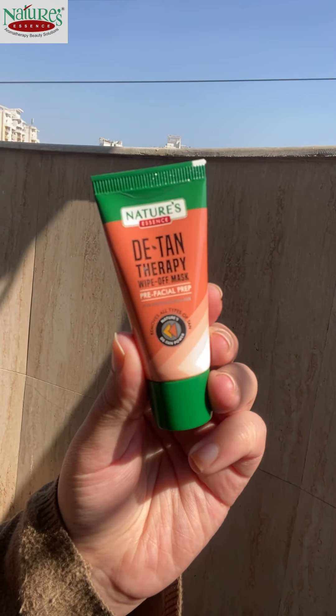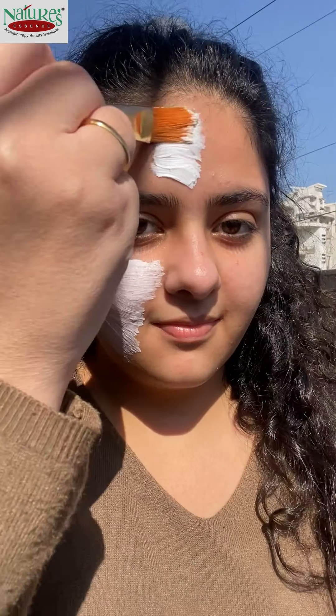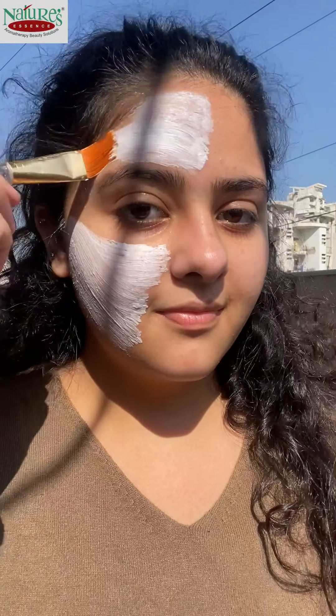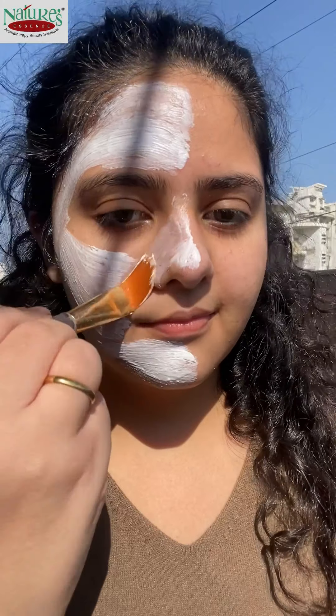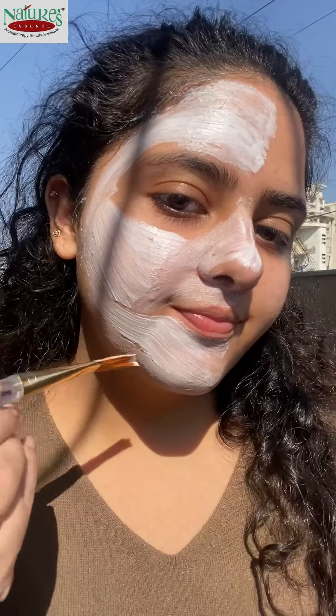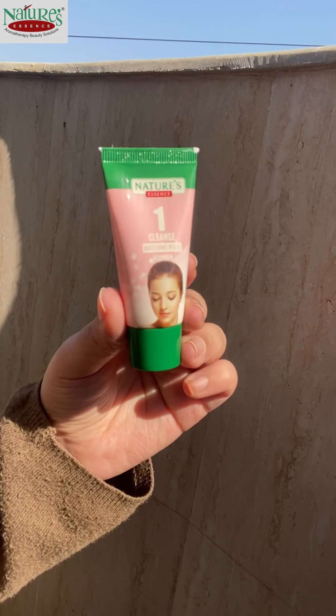Our first complimentary step is Detan Therapy. In this mini bottle, you have a little product which is basically Detan. We use Detan when our skin is dry or brownish. Now I am applying it on my face — you can apply it with a brush or fingertips. After 10 minutes, you have to wash it.